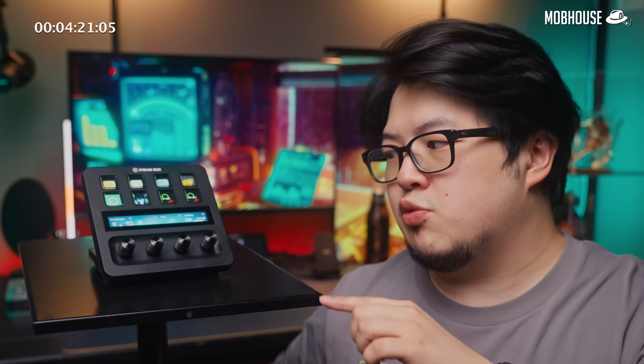If you find this video helpful, don't forget to like and share. Leave a comment down below if you have any questions regarding the Stream Deck Plus and I will try my best to reply to you. Subscribe to the YouTube channel and hit that notification bell. Follow us on Facebook, TikTok and Instagram to see more shenanigans from the Moth House crew. My name is Shane TheBangSawan and I will see you in the next one.